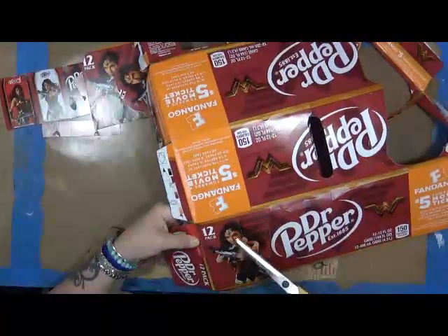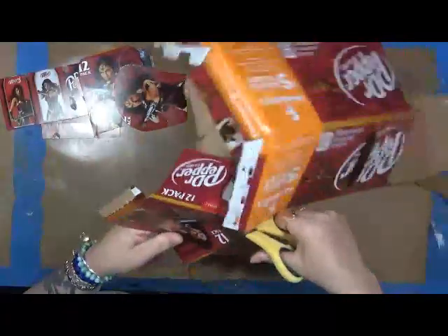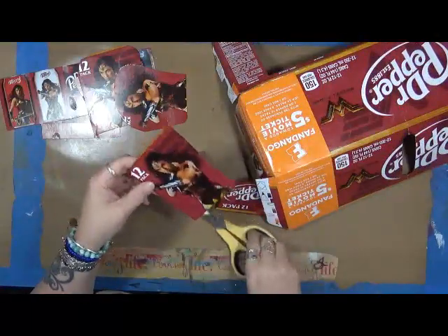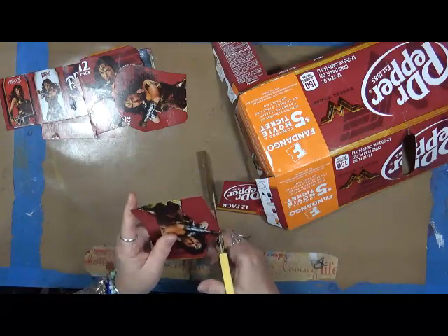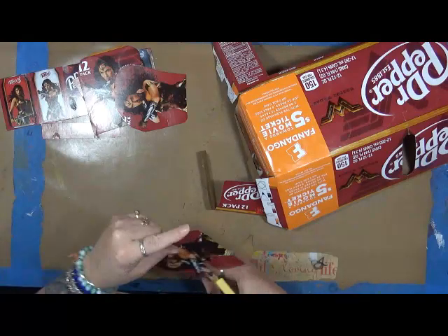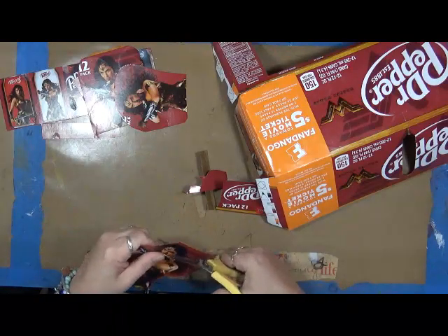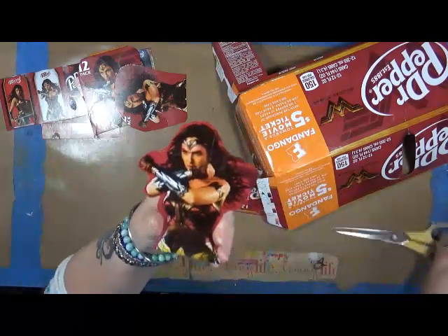Now this one actually has a cut here where the box is supposed to open, but you know what? That's all right — we just don't cut that part of the box. I will end up cutting this 12-pack stuff off. Matter of fact, I'll do it right now. You just cut it off. And as far as around her, you don't have to fussy cut her, but there you go. Look at this — what a perfect piece of collage to use in your journals!